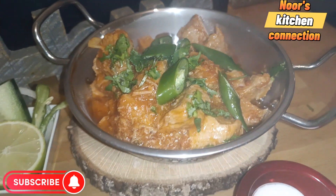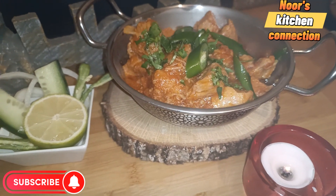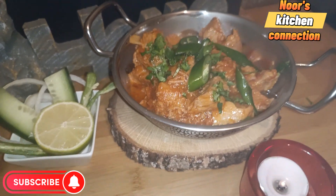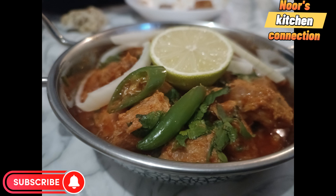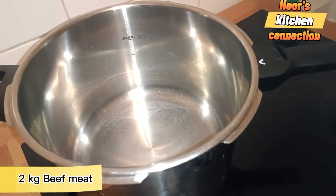Look how steaming and colourful it is. I hope you're subscribing to my channel and sharing the recipes with your friends and family. Let me know in the comment section how is your experience of trying all these recipes. So let's start today's recipe — bismillahirrahmanirrahim.